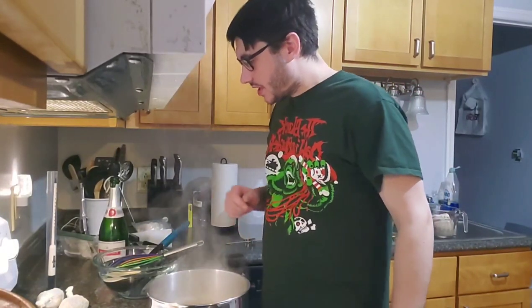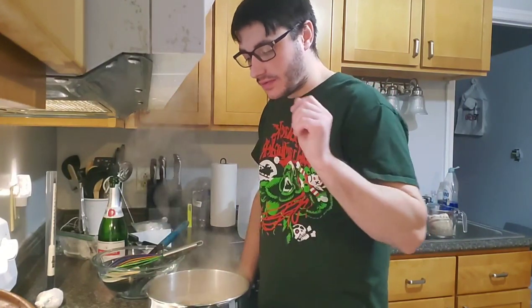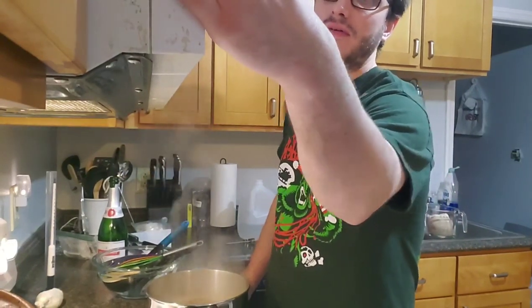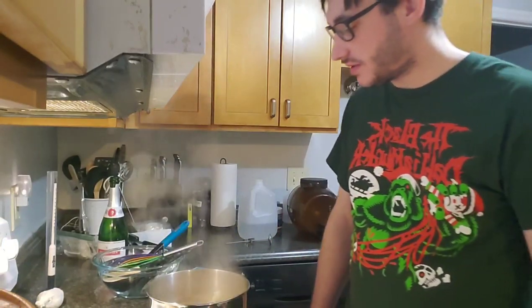Today my liquid is boiling. What I'm going to do is add one hop sack right now, just leave it in there and let it boil for five minutes. We will come back in five minutes when it's time to add some more hops.